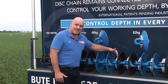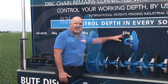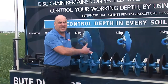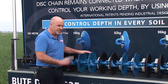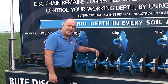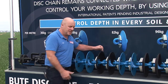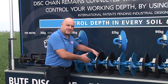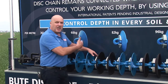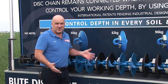When we bolt on one weight to the casting, it takes us up to 82 kilograms per metre — we're going up in 14 kilogram increments. The beauty of this system is the disc is bolted separately to the weight; you don't have to disturb the disc to bolt on the weights. We always recommend, when selling, if you start lower you can always work your way up after you've been in the field and seen what job it does.